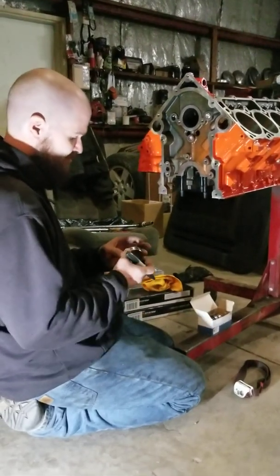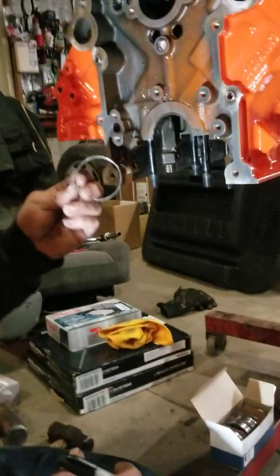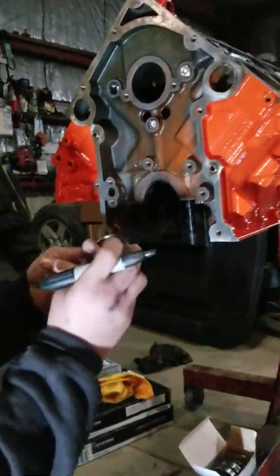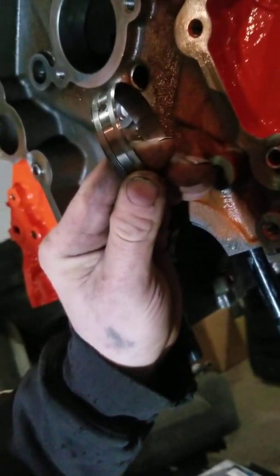This is how to install camshaft bearings in a third-gen HEMI. This is the camshaft bearing. You can see there's an oil ridge that runs all the way to the outside of the bearing.